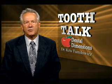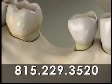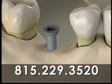One of the keys to the success of your dental implant is a healthy jawbone. When bone in the jaw has been lost, it may not have enough height and width to securely anchor an implant.